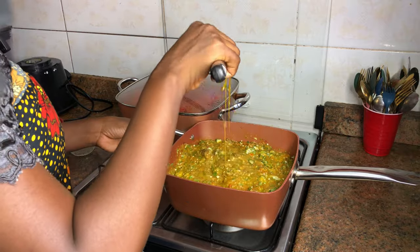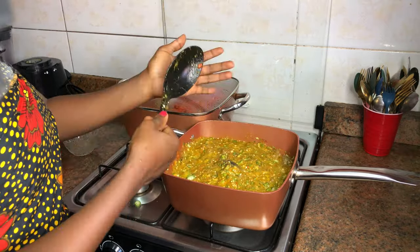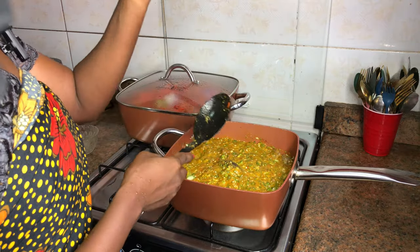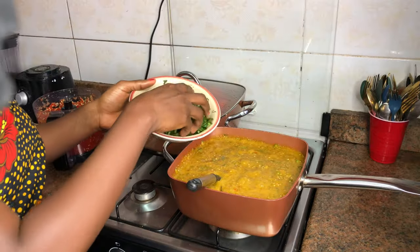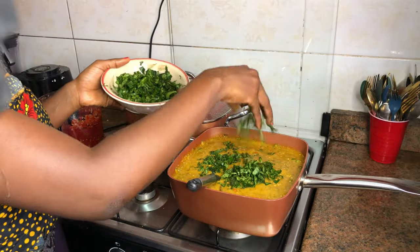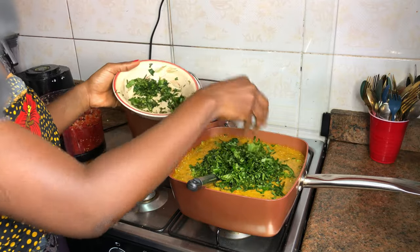We're almost done now. See how thick this looks, guys? I might have to add a little bit of water. Now you pour in your vegetables — I'm using ugu, that is pumpkin leaves.